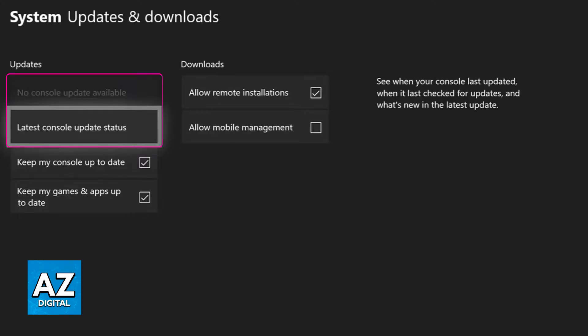Go to Updates. Inside the Updates section, you will be able to check for any available updates for your console. By having the latest update available, you will be able to fix issues attributed not only to devices you are connecting like this external hard drive, but also inside of games. So always keep your Xbox system up to date.